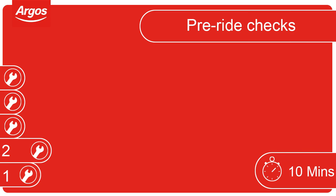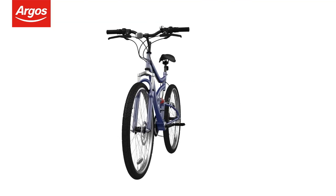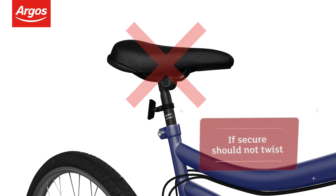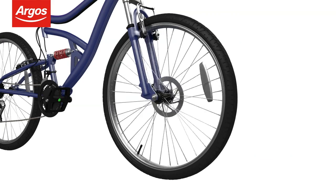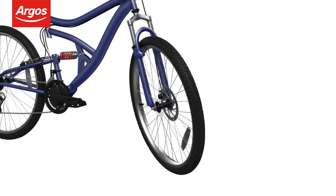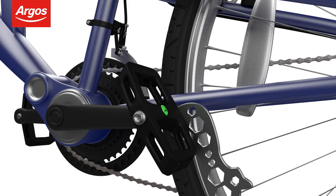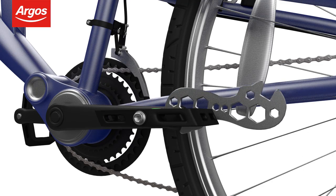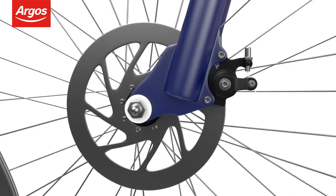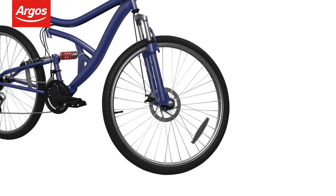Pre-ride checks. Before riding your new cycle for the first time, let's do some pre-ride checks. Check the saddle is secure by twisting it left and right. Spin the wheel to make sure there's no side-to-side movement, and make sure there's no excess play in the wheel hubs by moving the wheel left to right. Check the pedals are fully secure using the spanner provided, check the brakes are operating correctly, and make sure the handlebars are tight and are turning with the wheel.